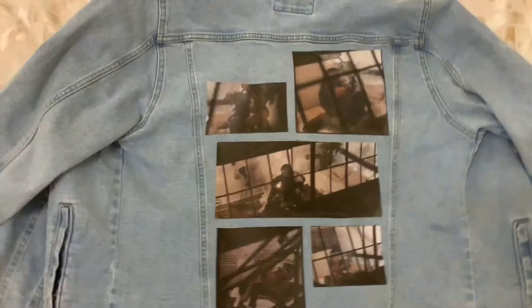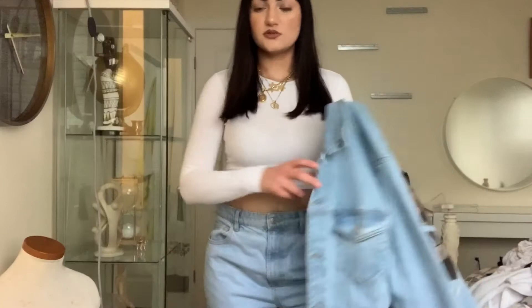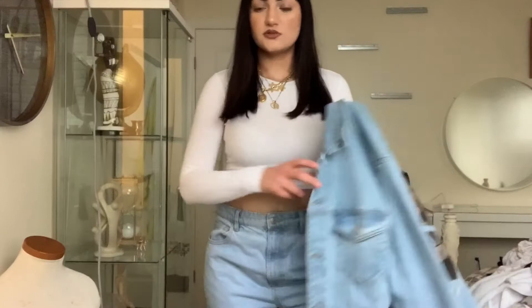And I'll show you guys how it looks completely. So this is the completed look. This is what it looks like on — I paired it with some light-washed jeans and a white cropped top.